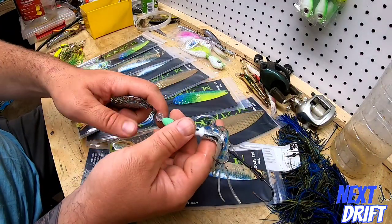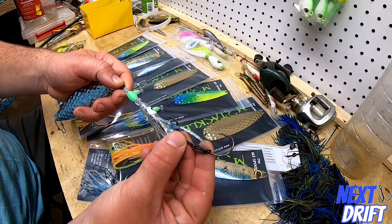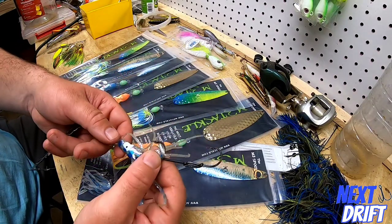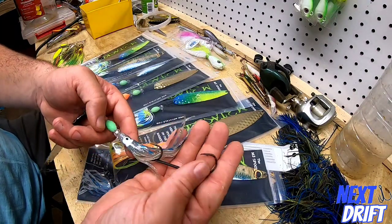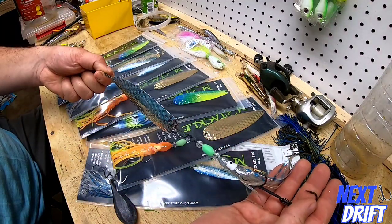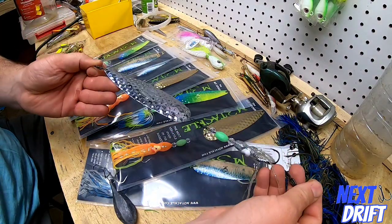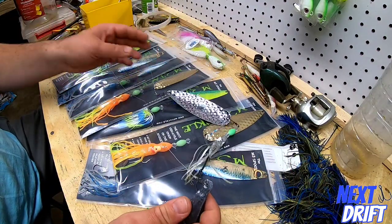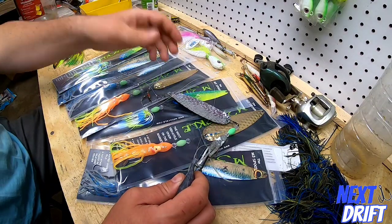On the back you can see there are beads leading down to the hook system. You can put a whole squid on the back, a gulp bait, a big squid strip, a sea robin strip — whatever you want. That's the fluke spoon out of the package and how it's rigged. Now let's get into a little more technical stuff: when is it time to put the bucktail down?